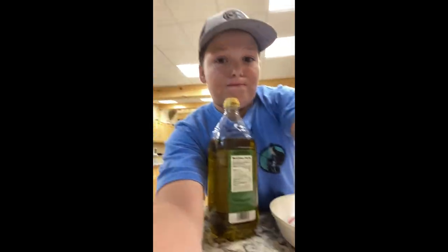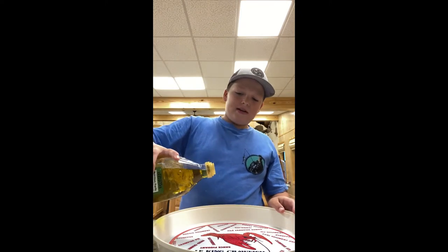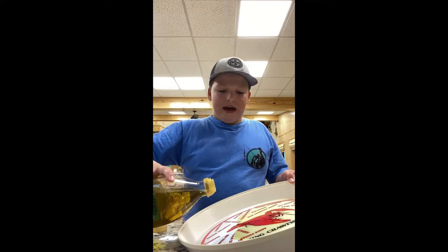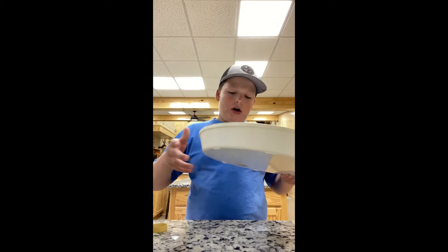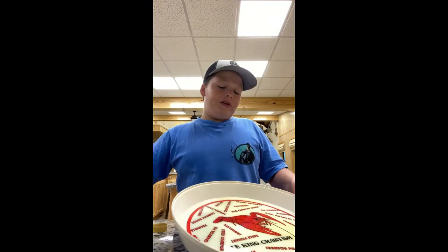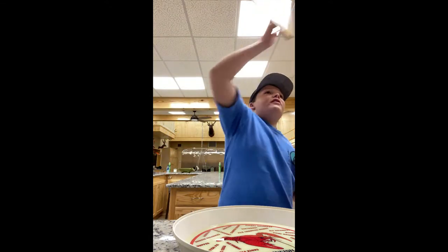Our snapper is still defrosting, so we're just going to get it nice and layered. We're not going to put too much — just to where it about covers the bottom. Put a little more just so you have enough, and you're going to get it to go all over the pan. As you can see, it's covering the whole pan, so I'm going to add a little more. I absolutely love that smell of olive oil. We'll see y'all when the fish is defrosted.